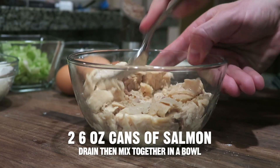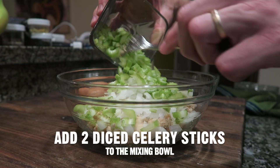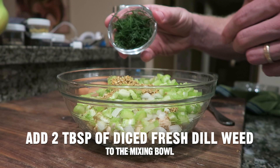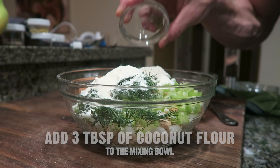Two six-ounce cans of salmon, drain then mix them together in a bowl. Add one diced onion to the mixing bowl. Add two diced celery sticks, then add one tablespoon of lemon pepper seasoning, two tablespoons of diced fresh dill weed, a dash of sea salt, and three tablespoons of coconut flour.